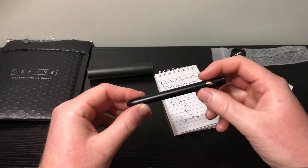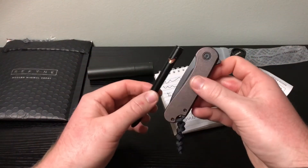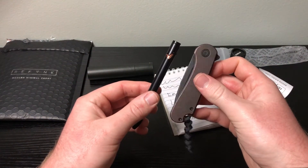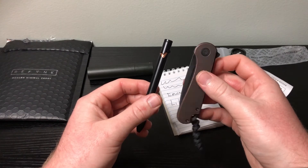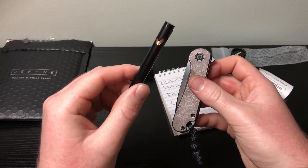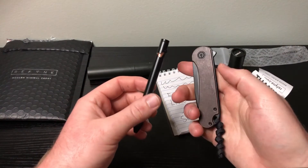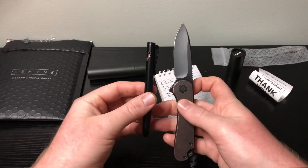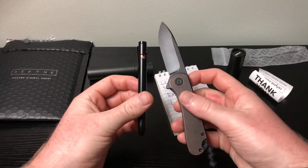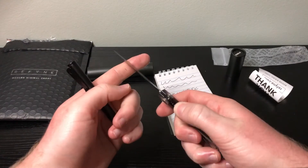I love the black and copper look. Here's a little comparison — I have the Civivi Elementum with the copper scales. This knife is a more true copper, and the pen is more of a stonewashed copper with a stonewashed black finish. I think these two go absolutely great together.